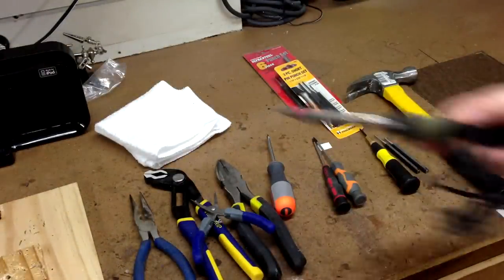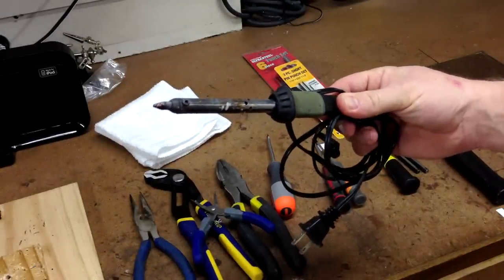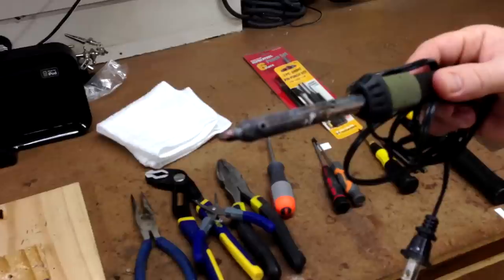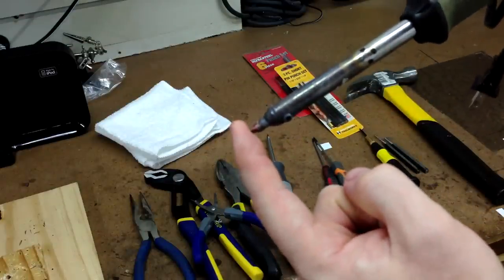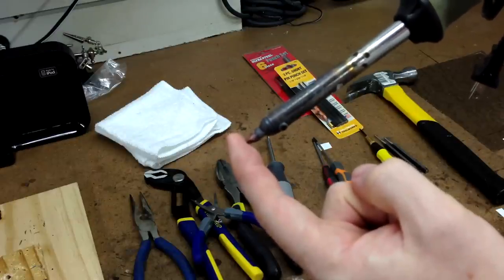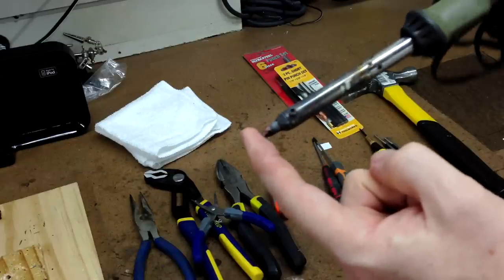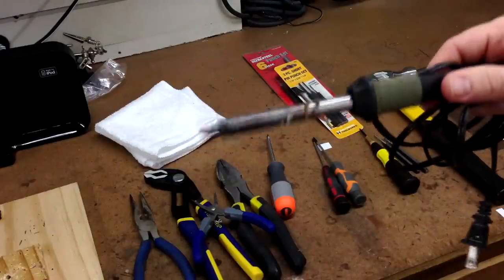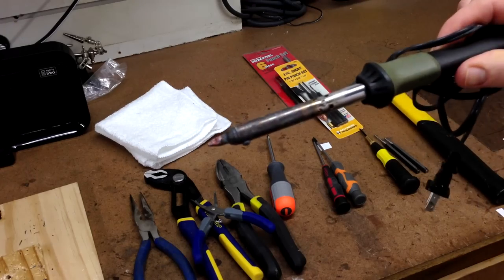You'll also need a soldering iron. I have a pretty junky one I've had for years, and what I did is file the tip flat. What I do is heat it up and push it against the pin, then wait about 60 seconds for the pin to heat up — nine times out of ten the pin will actually start to back itself out of the figure. I don't use that technique very much though; I don't like to heat the figure because I feel it warps the plastic, even though a lot of times the plastic will form back to its original shape.